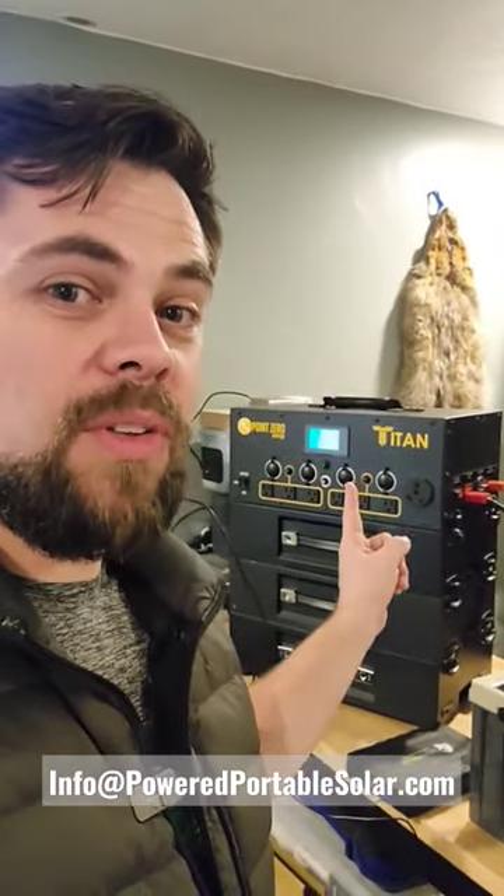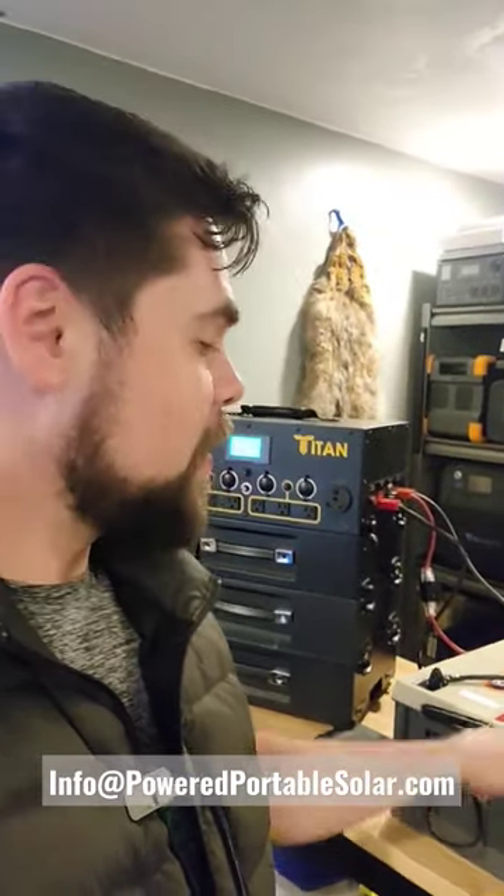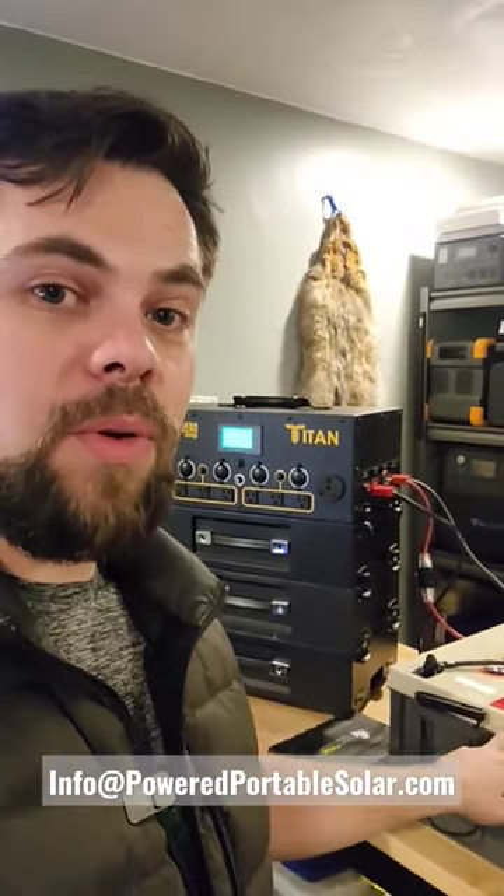Here on my Titan, I've got 6,000 watt-hours of battery capacity. The Titan's a 24-volt system, and each one of these batteries is a 12-volt, so I've got them connected in series, making it a 24-volt battery.